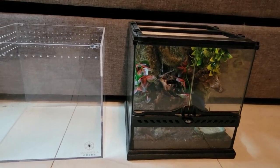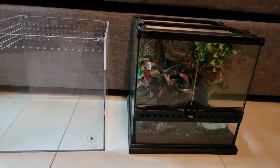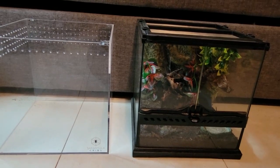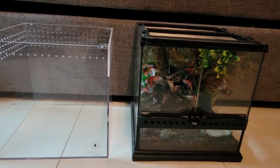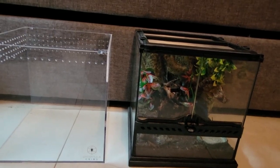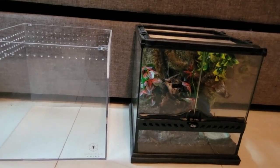This is the ExoTerra 12x12x12. On the right, I currently have Green Bottle Blue in there, so that is what it is set up for. On the left, I have the Tarantula Cribs 12x12x12 cube. So they are both the same size.